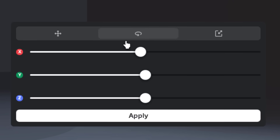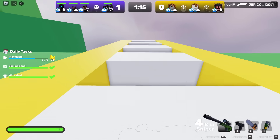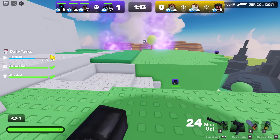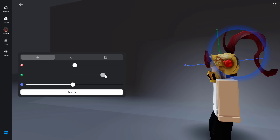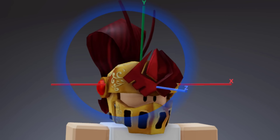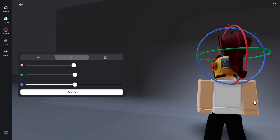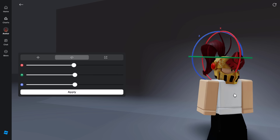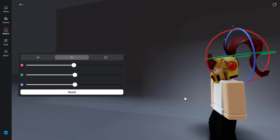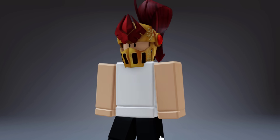You might have to tweak it and play around with it until you get it right. But this is how you scale Roblox hats, and you can literally fix the Arthro stuff — it's kind of incredible. It's great we finally got this update. Yeah, that's actually looking pretty good now. I don't think I'm going to get it more perfect than that — I think that's pretty decent. Let me just apply it and see how it looks. Yeah, not bad at all.